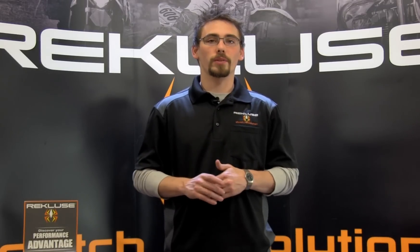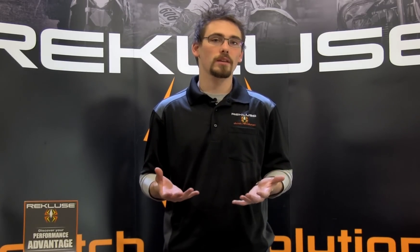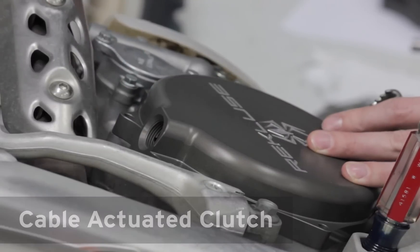Depending on what bike you have, whether it's hydraulic or cable actuated, that will determine how we adjust your free play gain. Let's start with the cable actuated bike. First, we'll remove the clutch cover. The pressure plate adjuster right in the middle of the pressure plate is how we're going to adjust your free play gain.